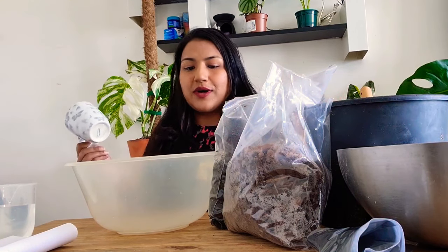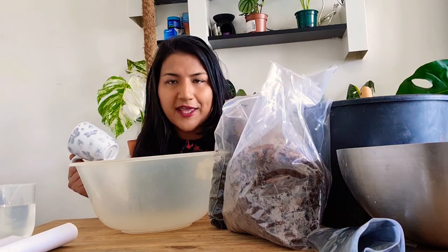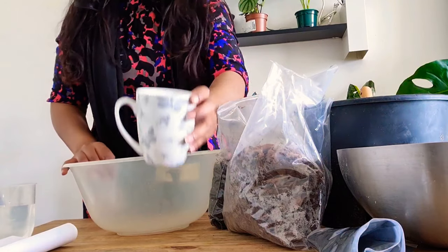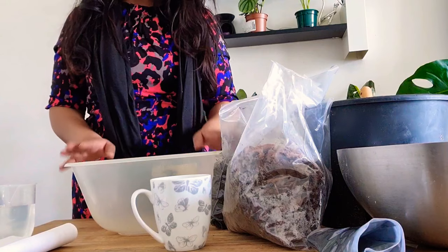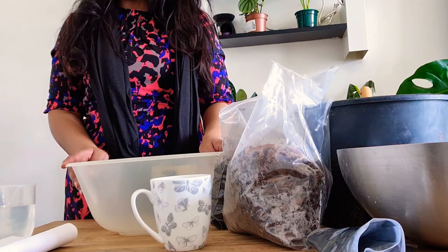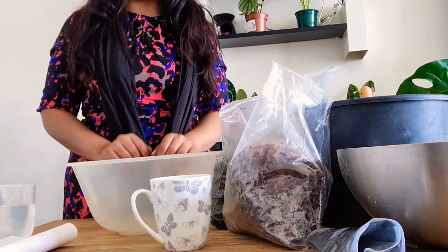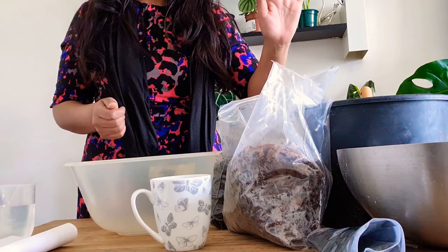I'm going to tell you the prices, the cup size, and where to get them from. What is an aroid mix? An aroid mix is for common house plants like pothos, philodendrons, alocasias, monsteras, ZZs, aglaonemas, arrowhead vines, and many others. So guys, let's get started.